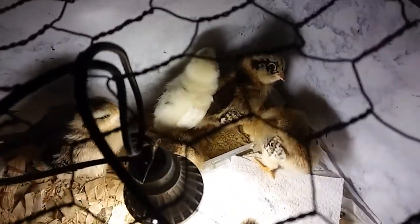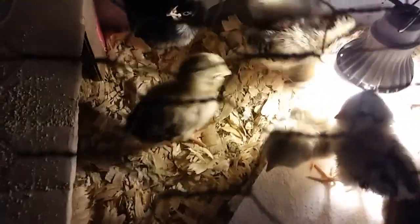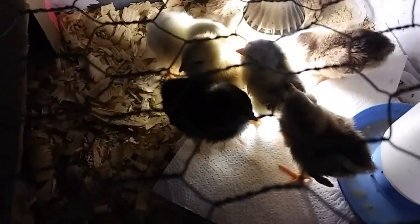Look at those pretty colors — even the Leghorn is getting wings. They're all developing wings, every single last one. I think this one is going to be Barred Rock. I'm not seeing any signs of roosters yet, but I know I've likely got a few roosters in there.